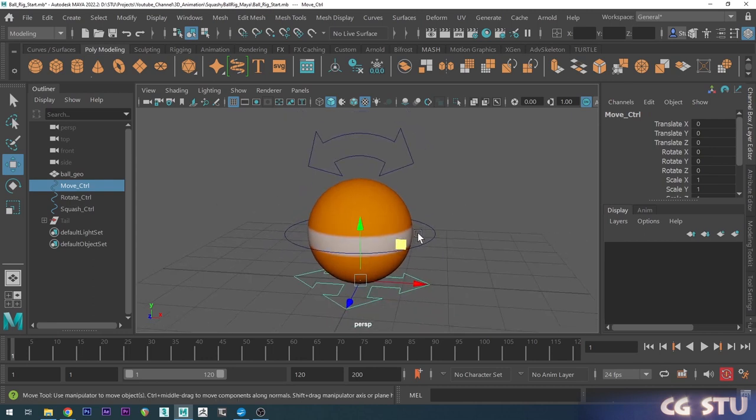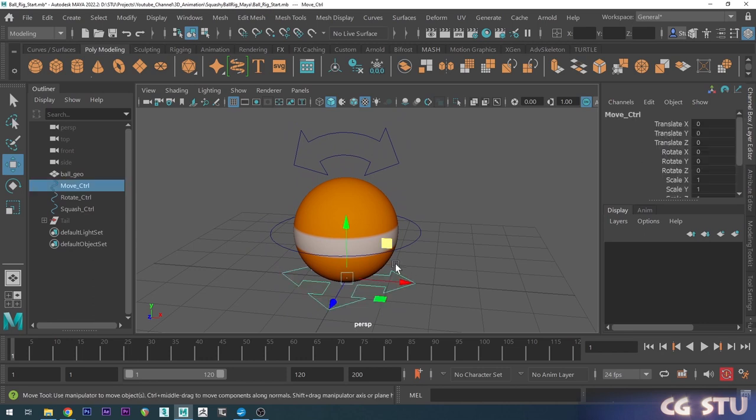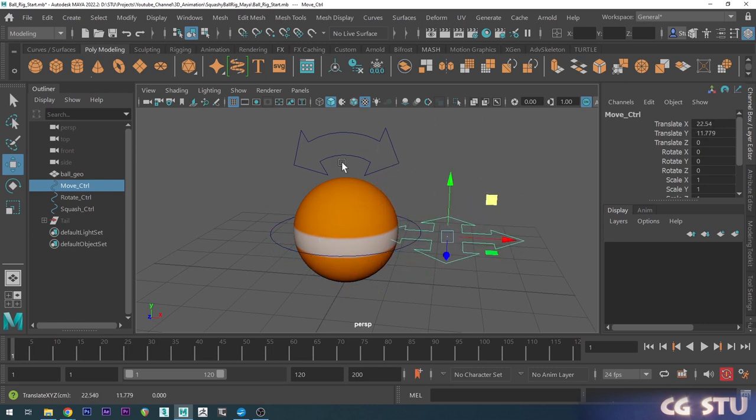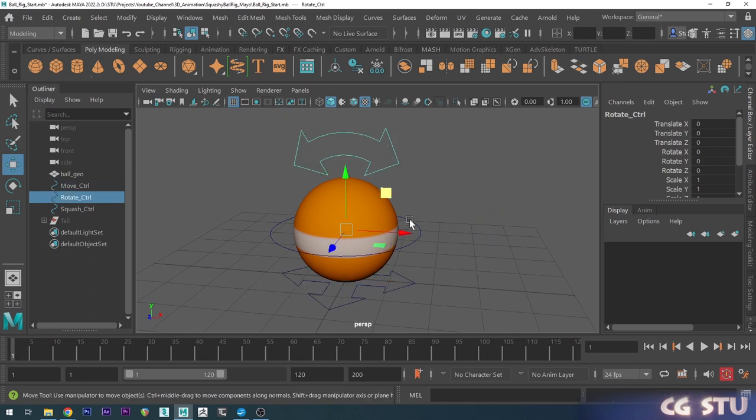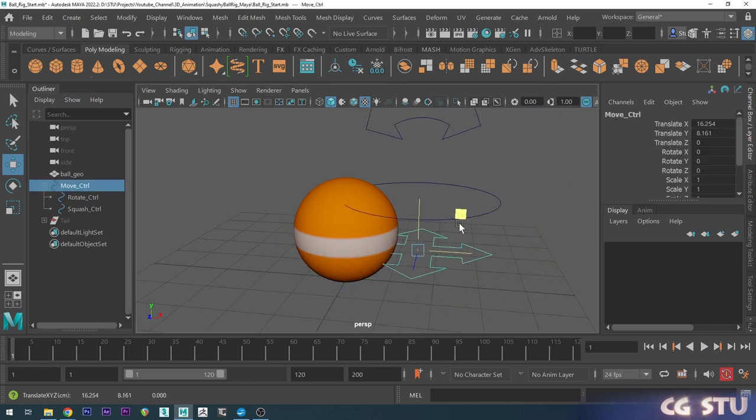Now we just want to set up some relationships. We can do a direct parent — I'll grab the move control, and since the squash and stretch and the rotation controls should go with our movement, I can simply parent them to the move control. I'll grab the rotate controller, hold shift, select the squash and stretch controller, then in the outliner hold middle mouse and drag that onto the move control. Now these are children of the move control, so if I grab it and move it, they move with it.